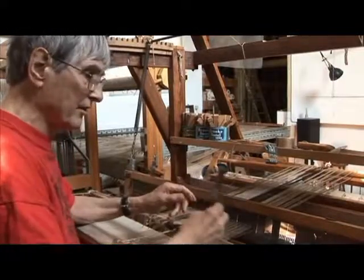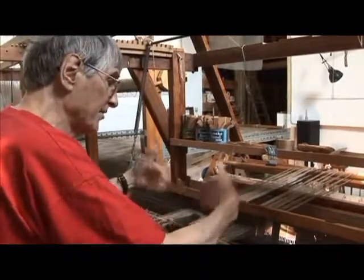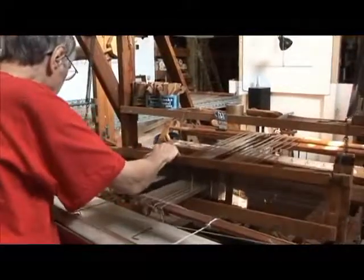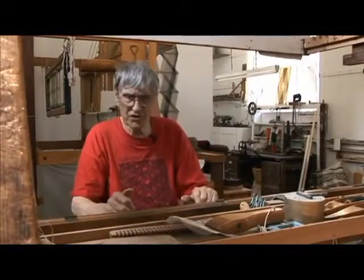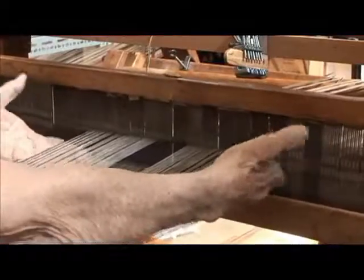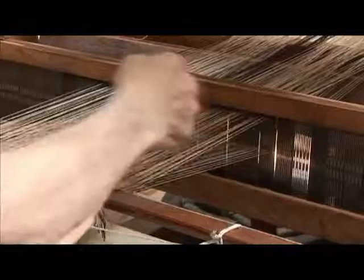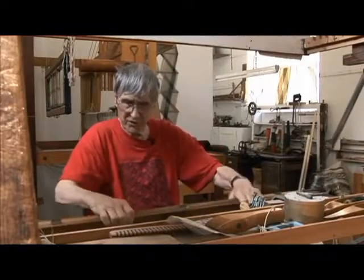As you saw, this has to go up and down to get the two sheds, so obviously the batten has to be a different sort of batten — not one that just swings; it has to go up and down. This is on springs. So when I release it from those chains, it goes up and gives me a perfectly good up shed for the shuttle. Then I press it down and it gives me an equally good down shed, so I've got the two sheds for the shuttle. And when I want to beat, I can just swing it.